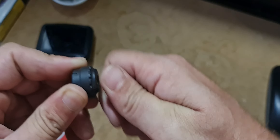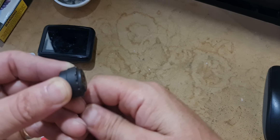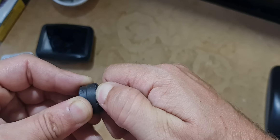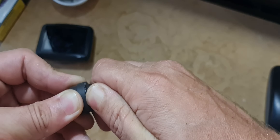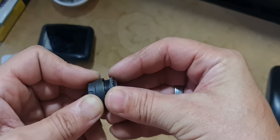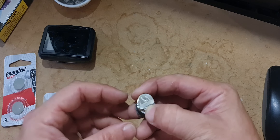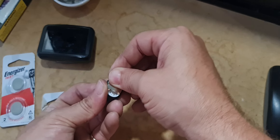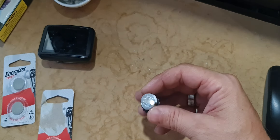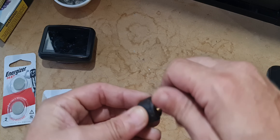It looks like a sealed unit, but it's a bit hard to see — it does separate right there with those little grooves. One day the sensor just stopped showing up. So here we go — bang, like that. Put that out, put the new one in, and that should be all good to go.